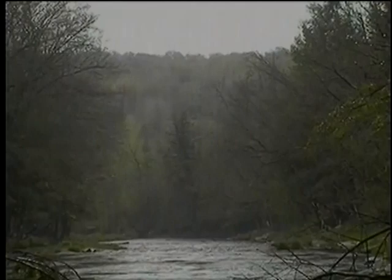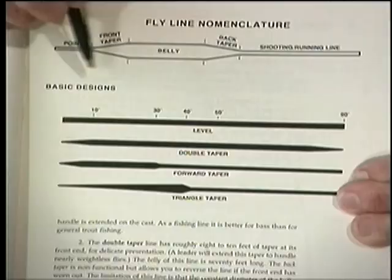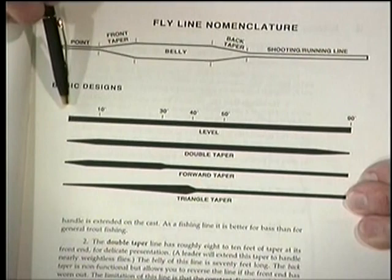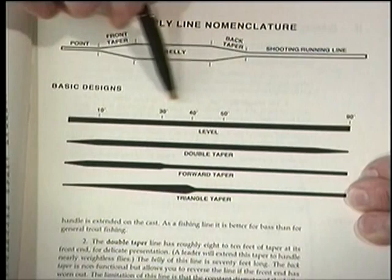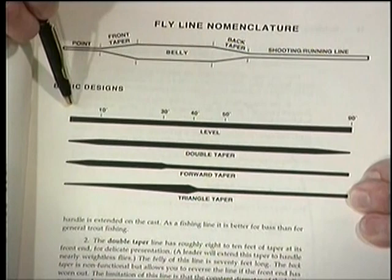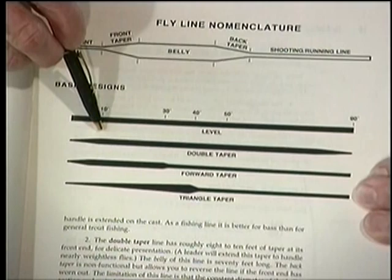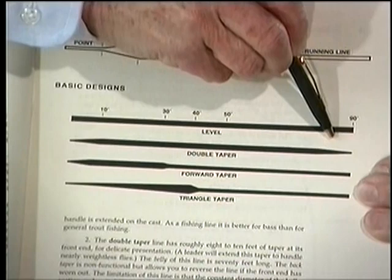You'll be a better fly fisherman if you understand the design of your fly line. These are the basic designs — your leader attaches on the left, and all lines are about 90 feet long. The first is a level line with constant diameter throughout — it doesn't lend itself well to delicate presentations. The double taper is the traditional trout fisherman's line: an 8-to-10-foot tapered section, a constant diameter belly for 70 feet, followed by a second taper. The next two designs are called weight forwards because all the weight is concentrated at the front end.